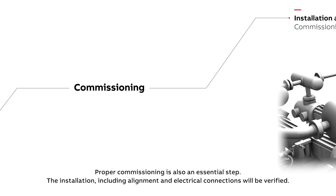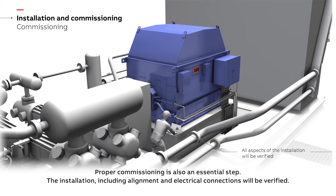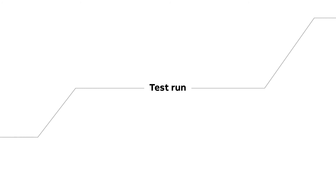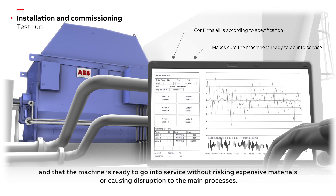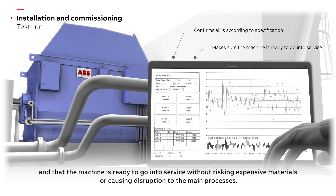Proper commissioning is also an essential step. The installation, including alignment and electrical connections, will be verified. Possible issues will be spotted and rectified before they can cause damage. The final test run will help confirm that all is according to specification and that the machine is ready to go into service without risking expensive materials or causing disruption to the main processes.